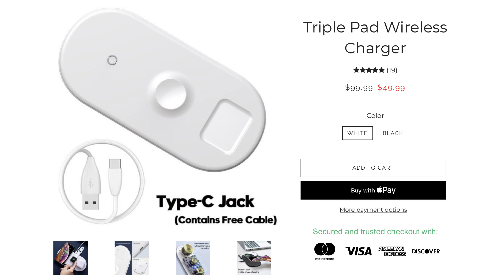Ever wish you just had one device to charge all of your devices instead of multiple chargers on your table or your nightstand? Let me introduce you to the triple pad wireless charger. At only $49, it's less than half of the competition and it's a good bang for your buck.